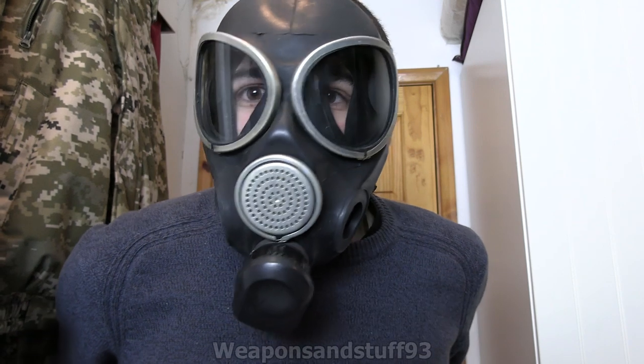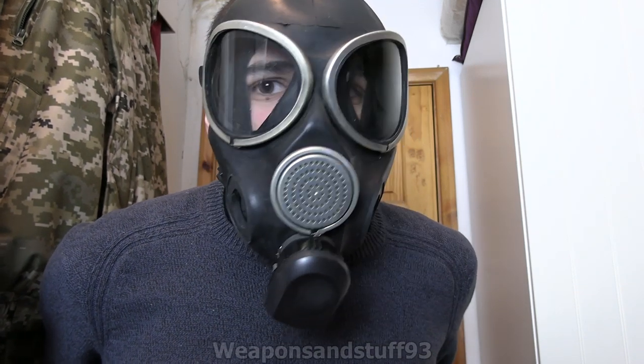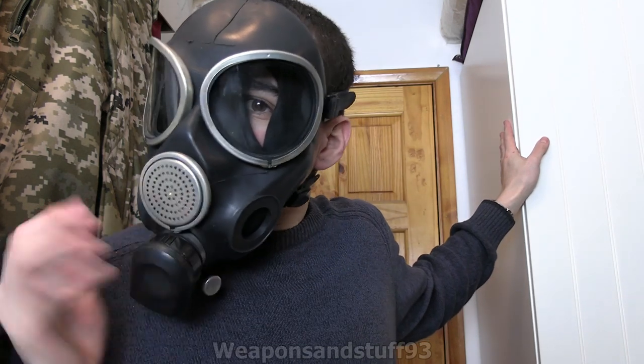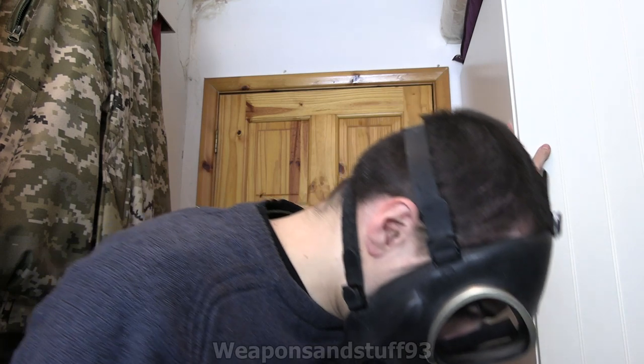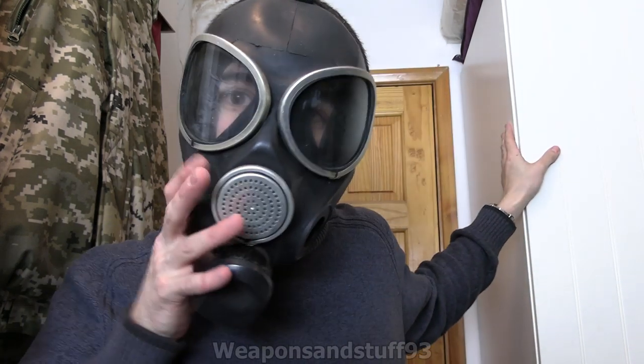Visually, now it's on, it reminds me a bit of the Scott M95 that Finland uses - probably just because of those bulgy-out cheek sections. Anyway, let's have a look at the filter system, because that is a bit strange.